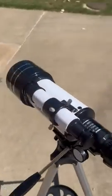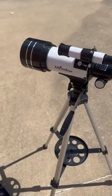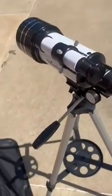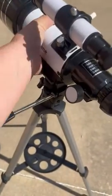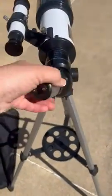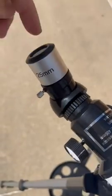I got this telescope for my children to use and I absolutely love it. There's a little finder scope right here you can adjust really easily, and you've got the side to side, up and down movement. The height of this can be adjusted, and this right here can turn around.